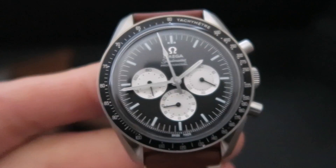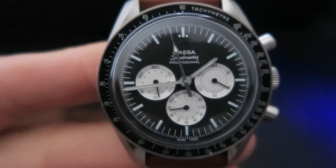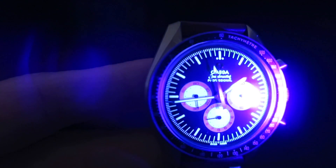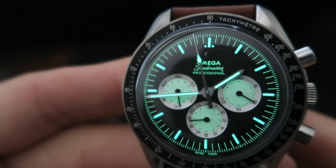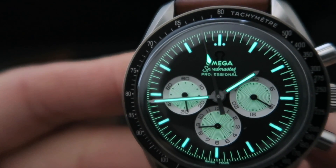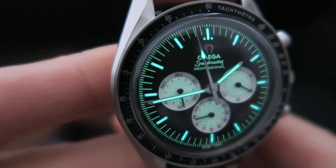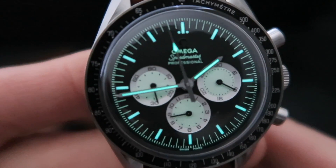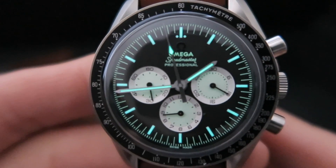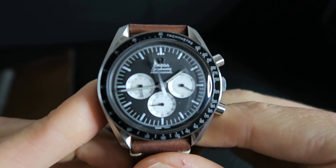Another thing I love about this watch - and a lot of watches - is the lume. This one's a little bit different. Let me get some UV on it for you. It's just super clear and they've gone the extra step to make the smaller sub-dials illuminate too. It's actually quite amazing what they've done with it - I really like it. They've even gone the extra step to do the Omega logo and 'Speedmaster Professional' text in lume as well. In the dark you're really going to be able to tell the time properly with every single indicator luminescent.